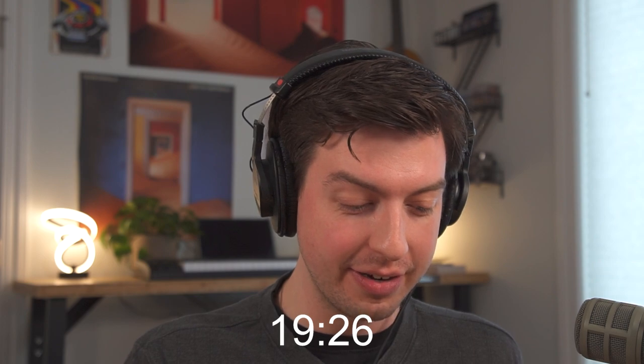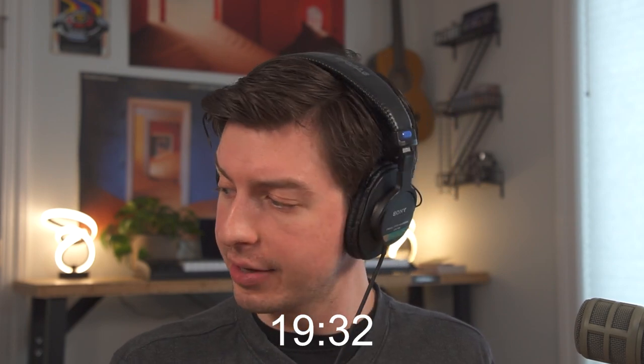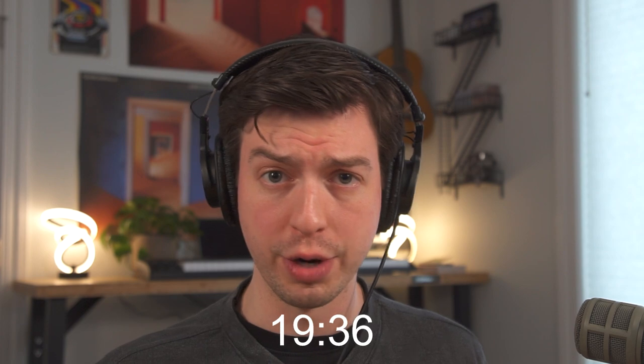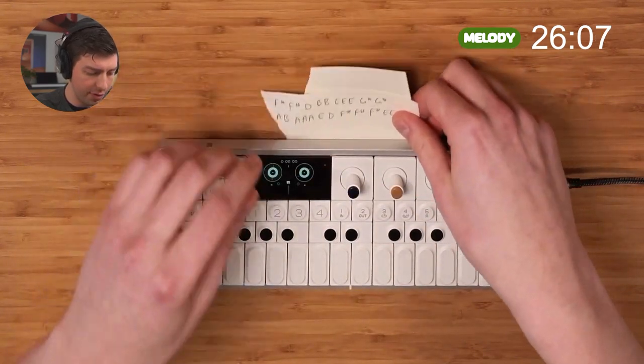That was the fastest I think I've ever done a pad in one of these songs before — pretty exciting. Let's move on to the main melody that everyone knows. This is probably going to take me a while to learn; I'm a little worried about it. Quite a few notes going on here — I bent this a little bit.